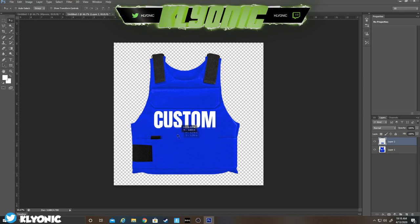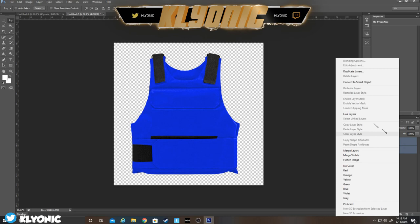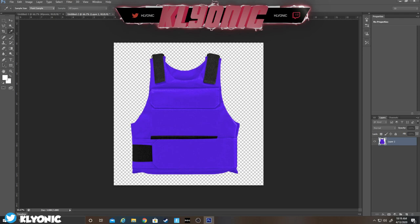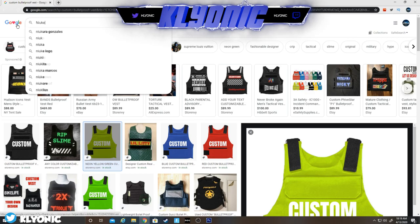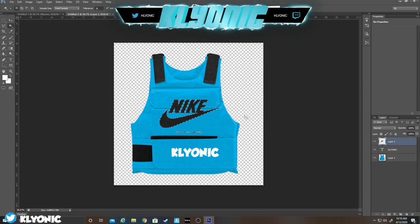There you go — you can't even see the seam now. Then go to Merge, and if you click Image > Adjust you can change the color again. Then add your own things — put 'Clionic' down here. You can also look up Nike logos, copy one, paste it in here, delete the white part, make it smaller, and there you go — you've got a Nike logo on the vest.